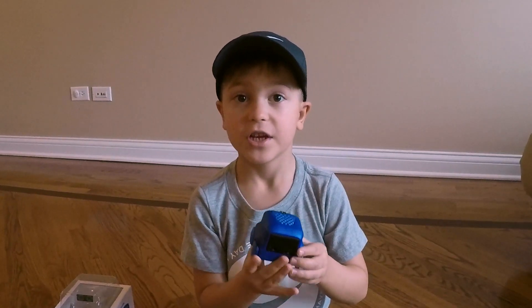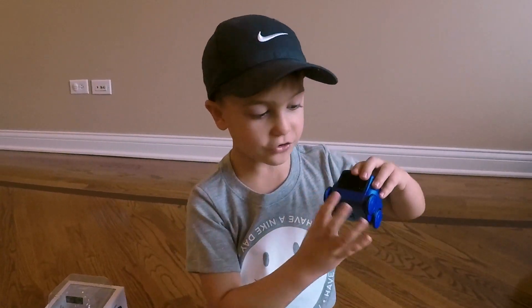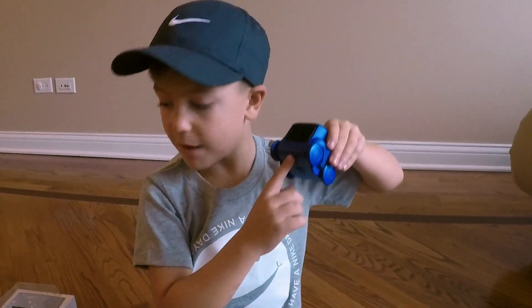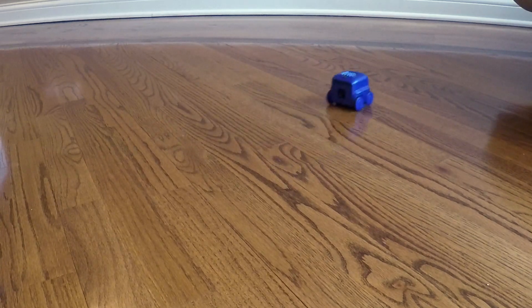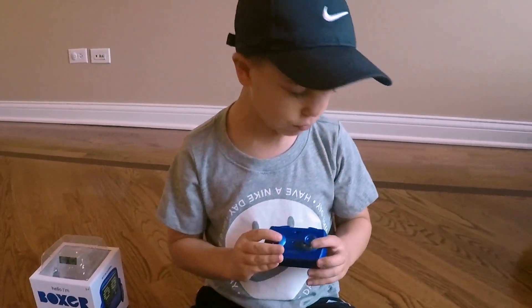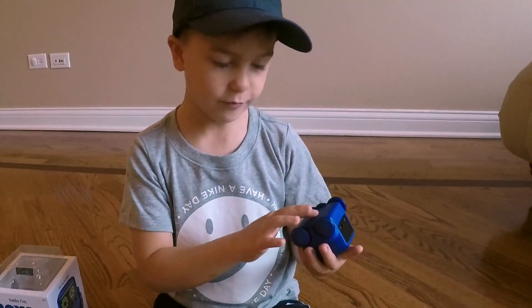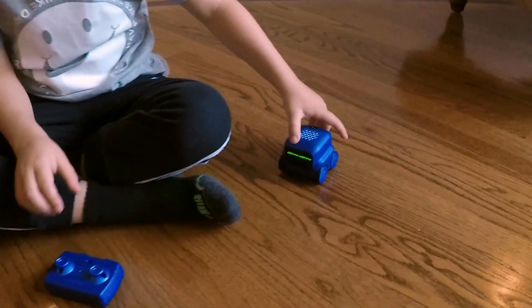Hi guys, welcome to Oliver's Game Time TV. I'm Oliver and behind the camera is my dad. Today I'm going to show you my Boxer Robot. He comes with this controller and it's time to open it up.